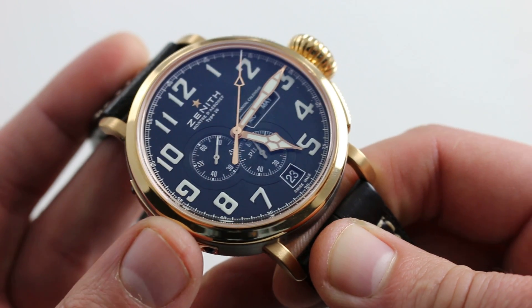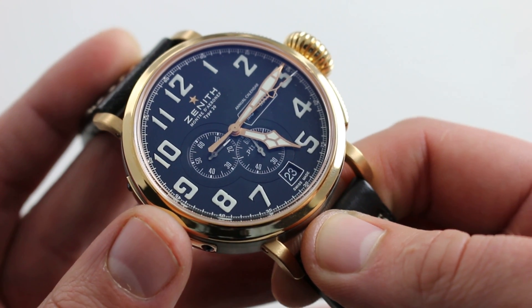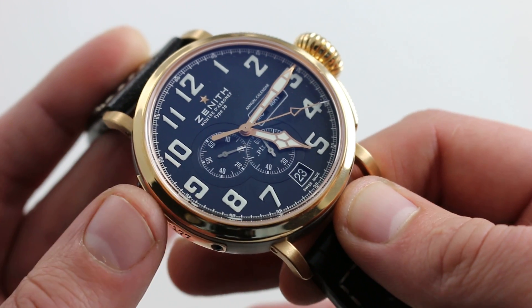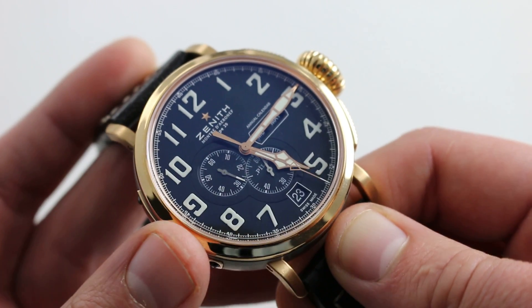And that's without even mentioning Zenith's heritage of aviation timepieces. For the first half of the 20th century, Zenith was a prominent manufacturer of aviation instruments — not only for the wrist, as in the case of Blériot, but often for the flight deck dashboard itself, as many in-dash cockpit instruments were built by Zenith during this period.